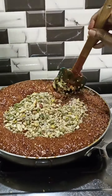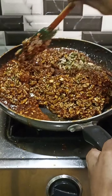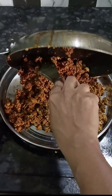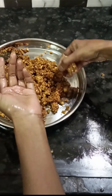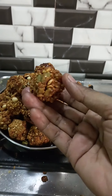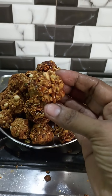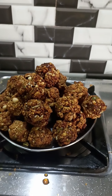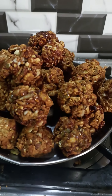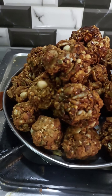The dry nuts are ready. Thanks for watching the video.